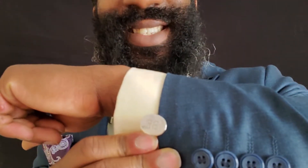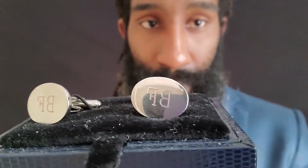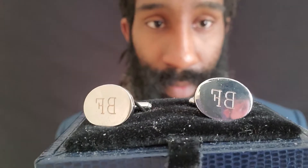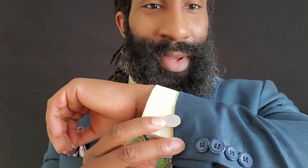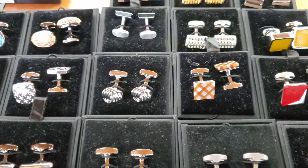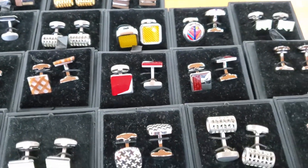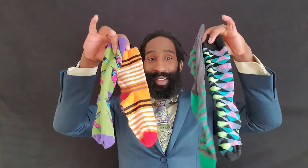Now let's discuss cufflinks. These fun little accessories are only worn with a French cuff shirt — the shirt that I'm wearing right now. These cufflinks are custom made; a couple of friends made them for me and they have my initials on them: BF. There are so many different types of cufflinks to choose from. I would go with something sophisticated for the office and then something nice and bold when you're going out with your friends.